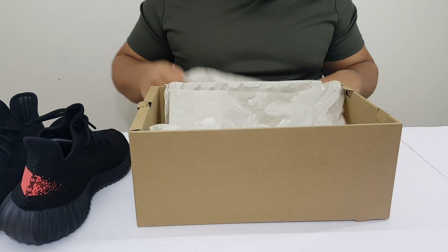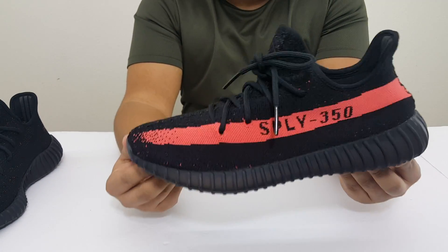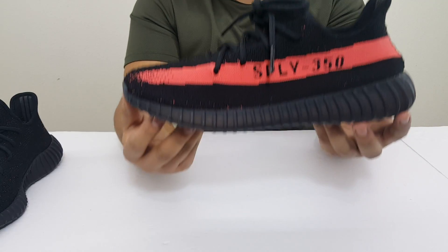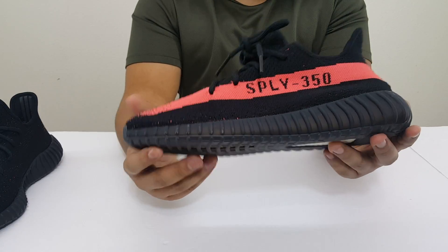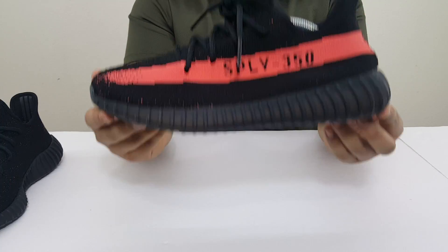Here they are, man — these things are nice. It's actually a really lightweight shoe. I've never tried a pair on of these, and when I tell you that these are actually comfortable, they're really comfortable.